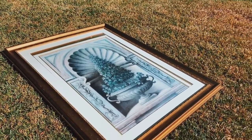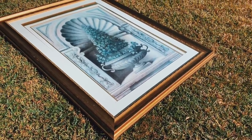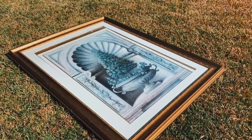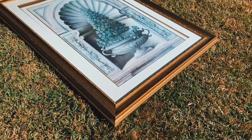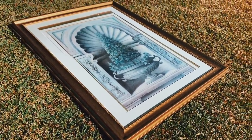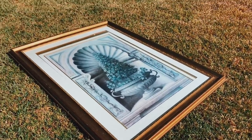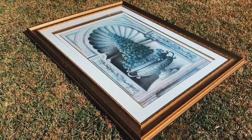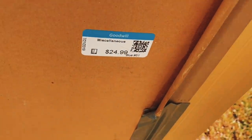This is the frame that I found. It is approximately four feet tall and approximately two and a half to three feet wide. I like the gold, it's all right, it's just very dated looking — I think this frame is from like 1983. It came from a thrift shop for $24.99, and there's no tax at thrift shops, so good old Goodwill.